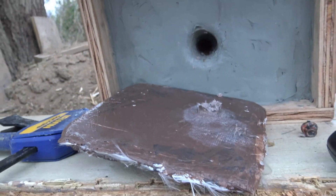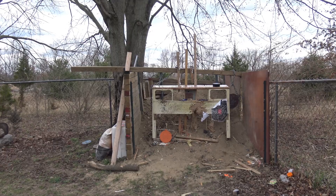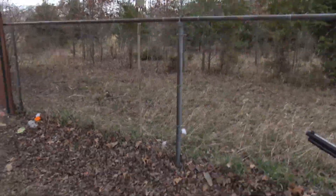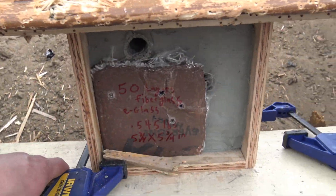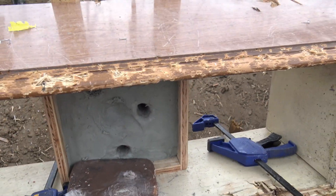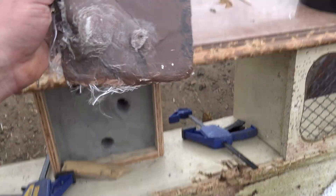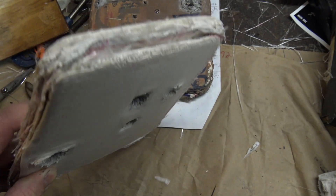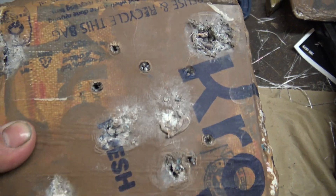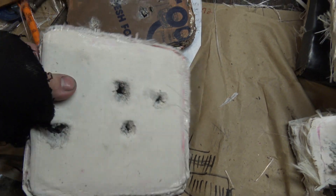We decided to scale it back and use some soft point .44 special ammo. The lead tip stopped — that's what I was wondering. So for a first prototype it had some merits and some flaws, but this got me thinking: how could I improve upon this method? Remember, this plate was only a quarter of an inch thick and weighed just a bit over half a pound, and consisted of only cheap fiberglass and grocery bags. That brings us to the second round of plates and tests, where we were able to stop the .357 Magnum, the 7.62x39, and the 5.56.